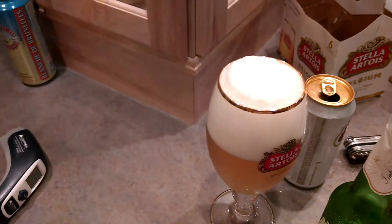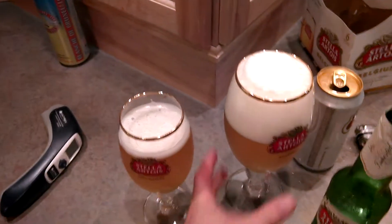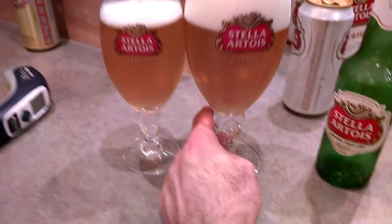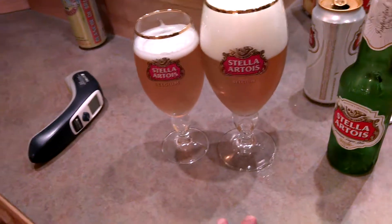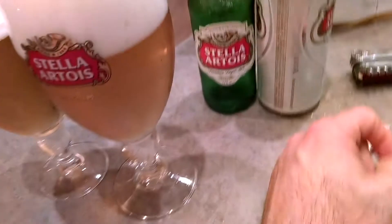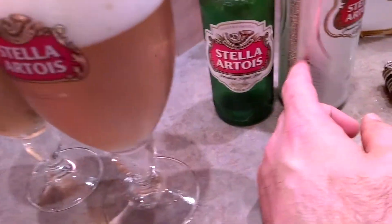I'm going to take a sniff here. It smells like Stella — I know my Stella. And over here it smells like Stella too, but I tell you guys, what comes out of the can is so much smoother, so much of a better taste. I love Stella. Honestly, talk to any bartender — they're not going to like Stella because of the papering on the bottle, but it's still a great beer.